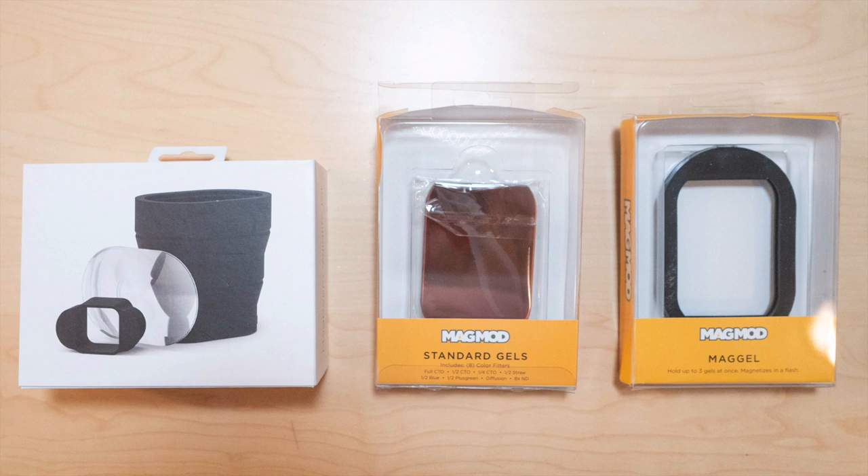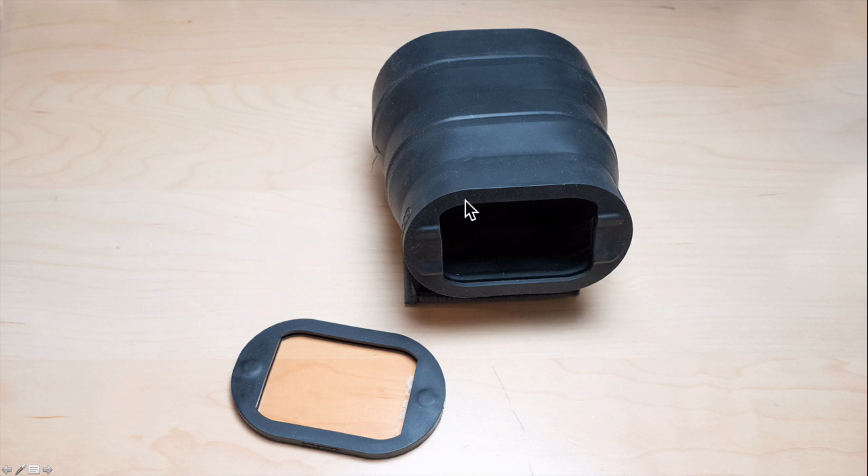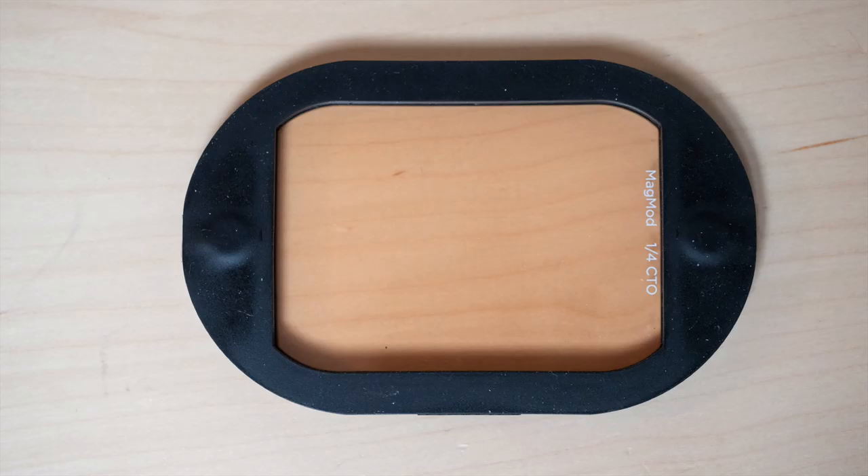My reluctance to use MagMod in the past was always because it takes up more room in my camera bag. Now that I need to use it, I bought three things: the wildlife kit, which has the Fresnel lens, the magnet, and the spacer; the CTO color temperature orange gels; and the mag gel holder. You can put the CTO filter right in the back of the holder, but I don't do that because I want to be able to use daylight-valued flash without a filter and switch to filtered warm light quickly. They snap together magnetically so I can go from daylight flash to CTO flash really easily. Here's a close-up of the MagMod one-quarter color temperature orange gel inside the gel holder.